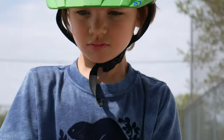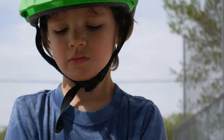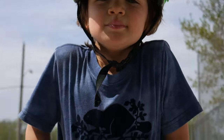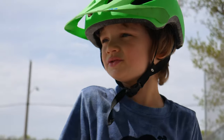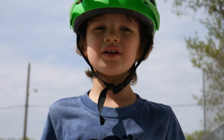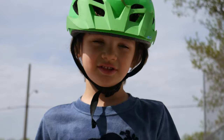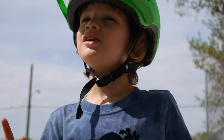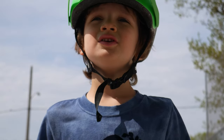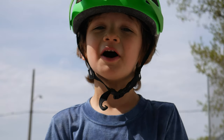"Can you unicycle yet, Eddie?" "Are you going to give up?" "Why not?" "What would your advice be to someone who can't do it yet?" His advice: don't give up.